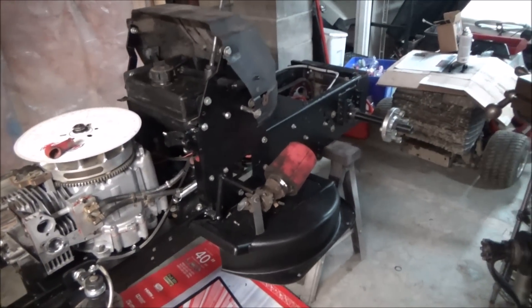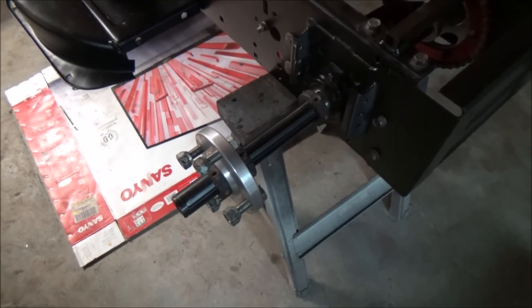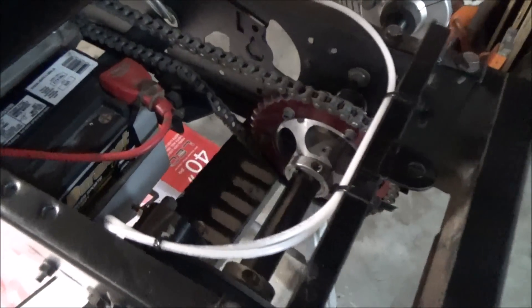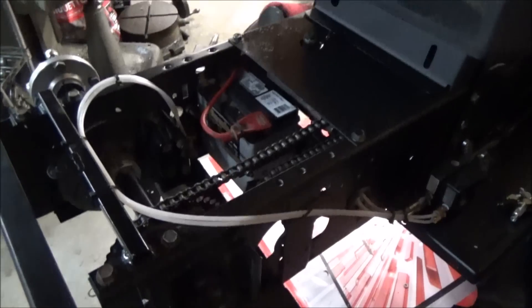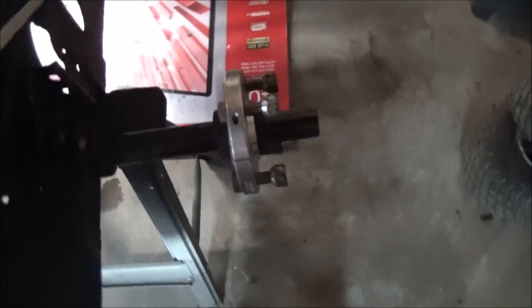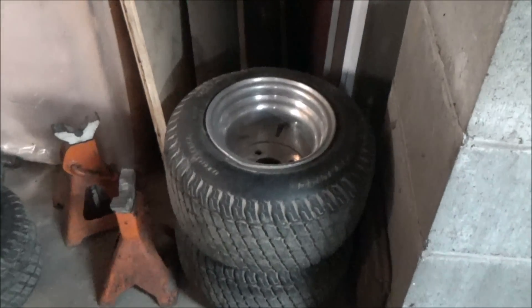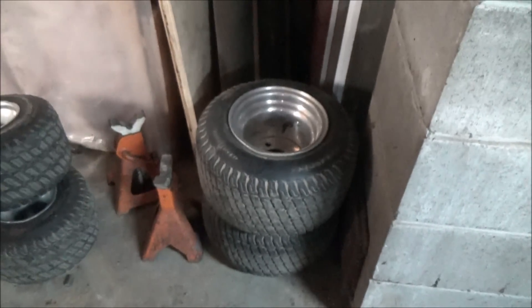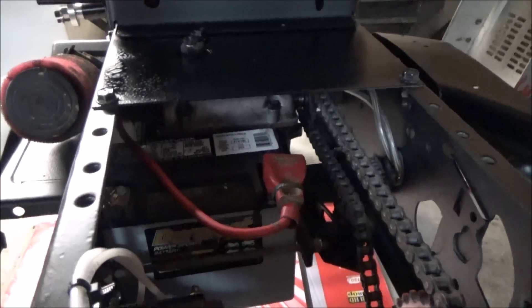I wanted to show you guys pretty much what a racing mower is all about. Starting out on the rear end: inch and a quarter cart rear end, cart sprockets, sprocket hubs, brake components — MCP — pretty much all cart products. Bearings, hangers, number 40 roller chain — nothing out of the norm here. The hubs are a little different; they're set up to take a four-on-four bolt pattern, and we got eight-inch by eight-inch wheels. That's pretty much the major difference on the rear end — just the hubs from cart — and of course the transmission, you can see that up in there.